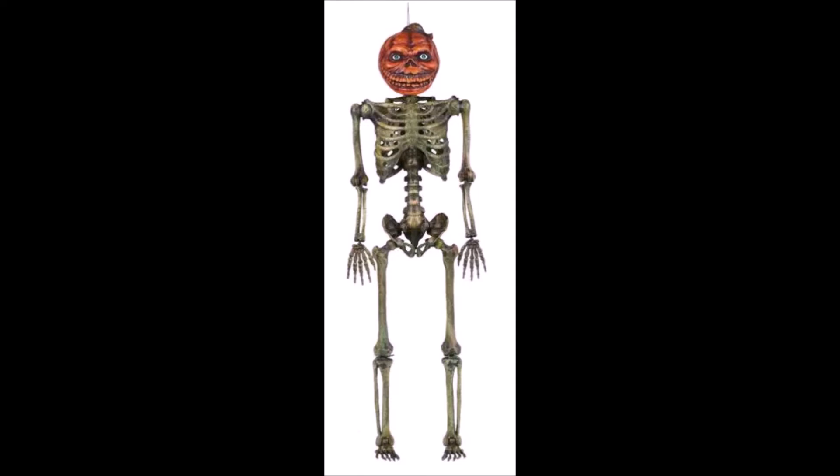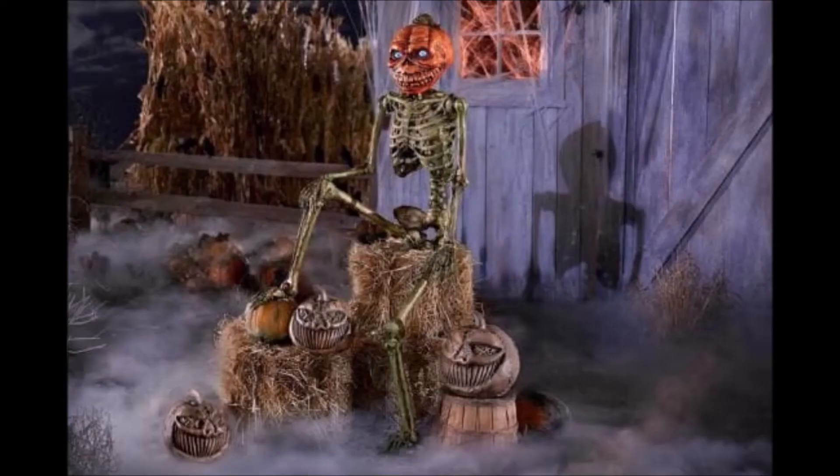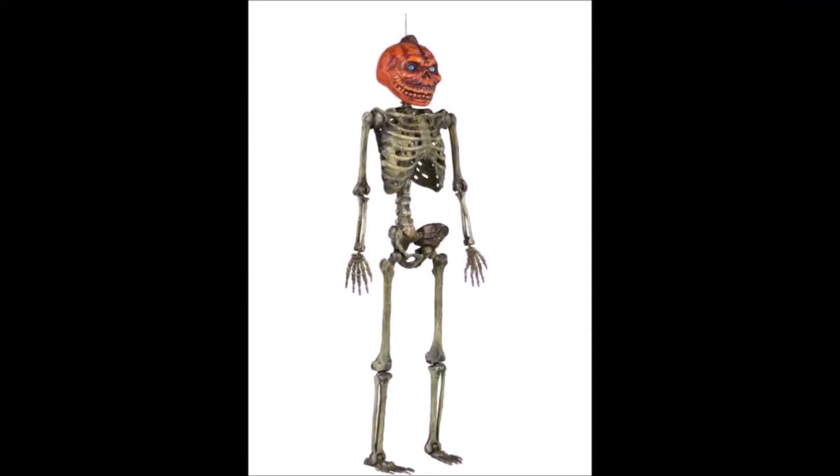What the heck is this thing? It looks so horrible. What the heck is this thing? It's so bad. I hate it. Pretty cool, and yeah, that's it. So yeah, thanks for watching.